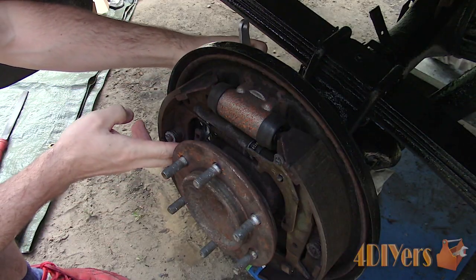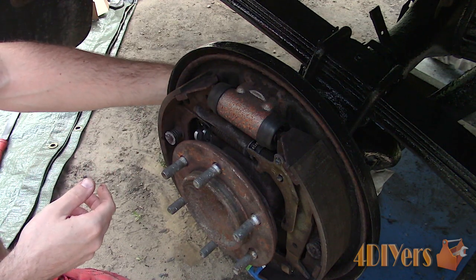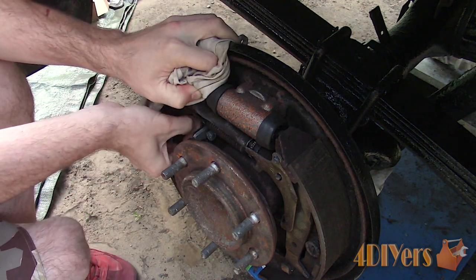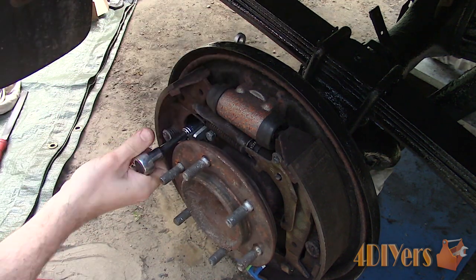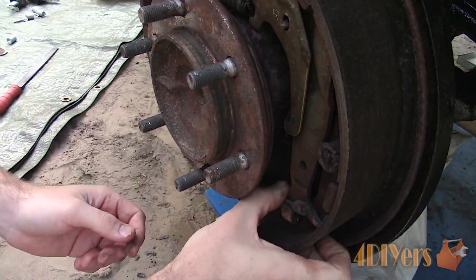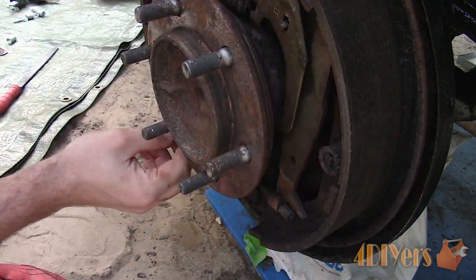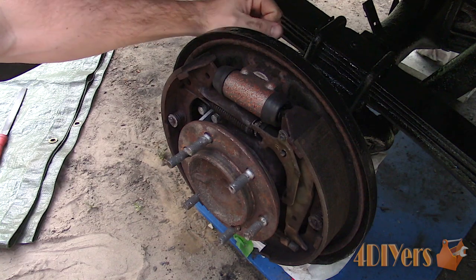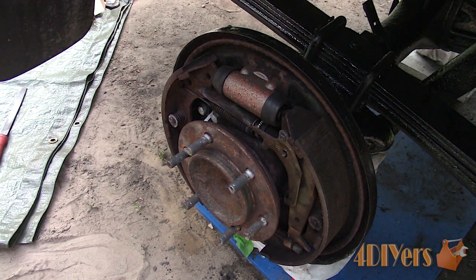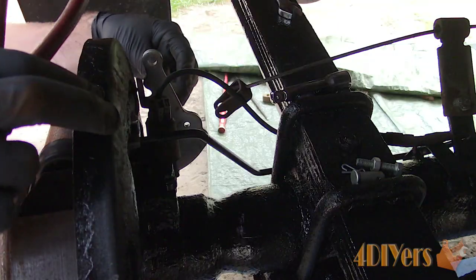Now installing the new bell crank assembly: insert it into position, clip on the mechanism, install that little metal bracket, and then thread on the supplied bolts by hand. Medium grade thread locker can be used here for these bolts. Then tighten both of them. Clip the cable back into place and install it onto the lever. When the parking brake is pulled, it will operate a mechanism which pushes out the shoes to lock the wheel and it will rotate the automatic adjuster to tighten the shoes whenever there is excessive movement.